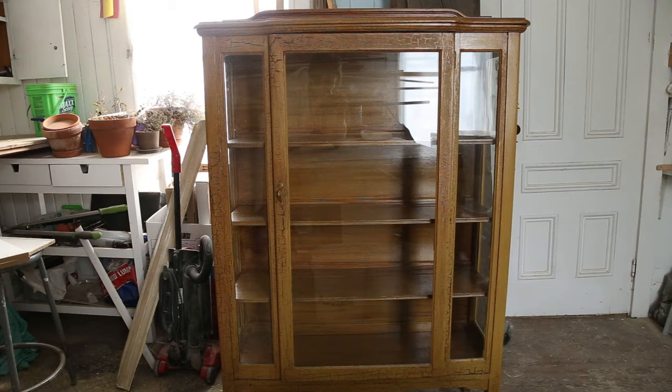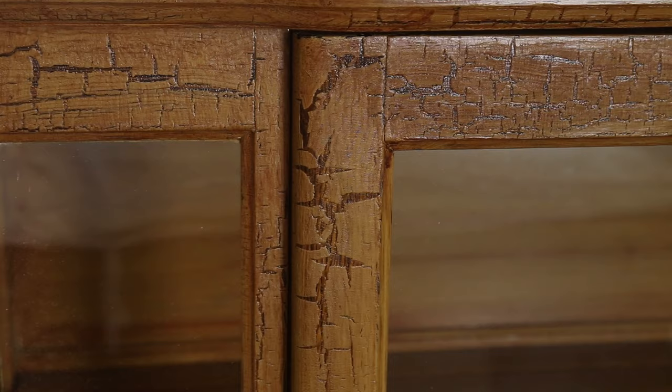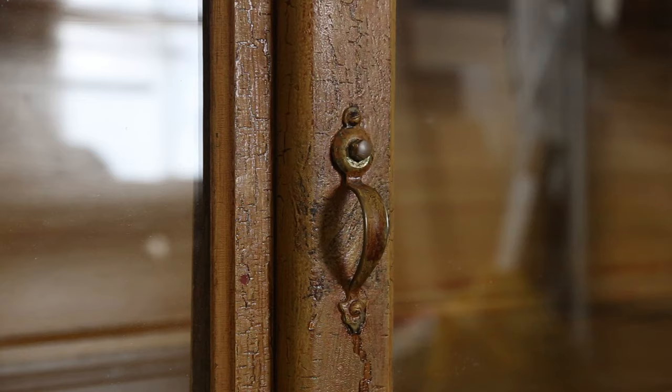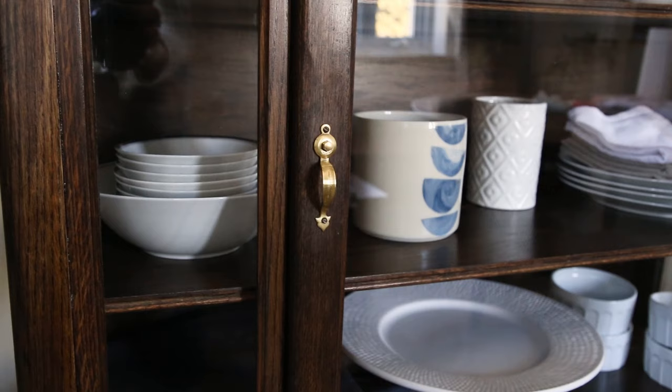Let me know in the comments when you think this piece dates from. We suspect something like the 1930s or 1940s because it's definitely a mass-produced piece but it has that old-fashioned style to it. But maybe we're completely wrong and it's from the 80s. Thanks for watching — bye!